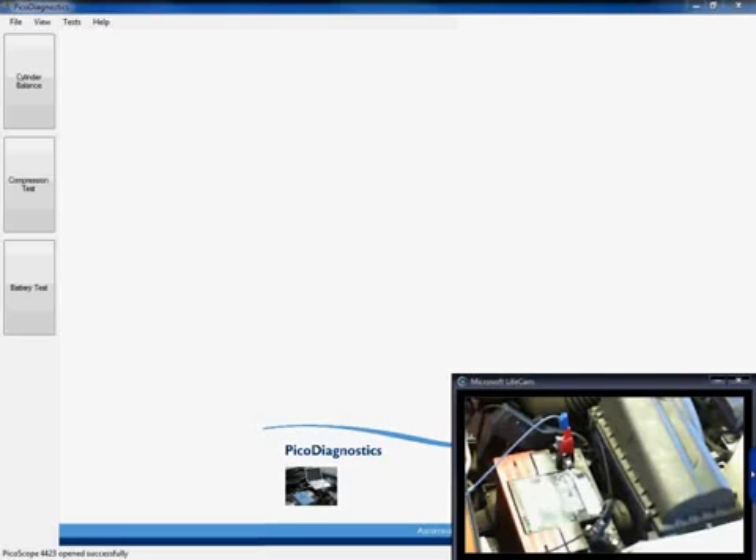Before we take a look at how to set up the software and run the test itself, we're going to take a quick look at how to connect up the hardware. If you look at the video in the bottom right hand corner of the screen, you can see that I already have my test lead connected to battery positive and battery ground, connected to channel A of my PicoScope. I also have my amps clamp positioned around the positive cluster of wires, connected to channel B of my PicoScope.